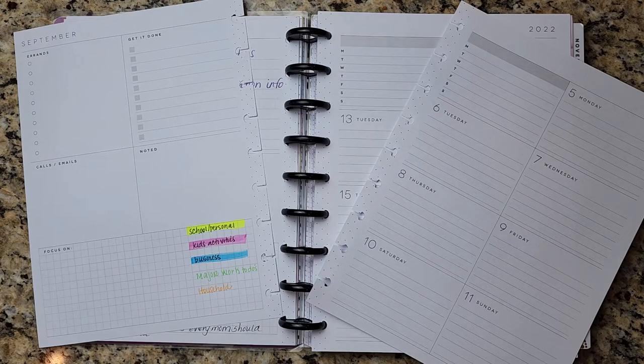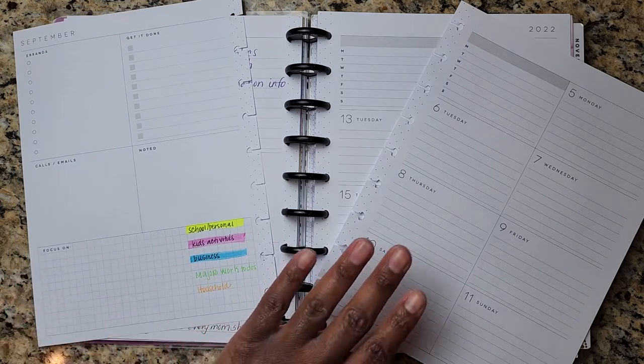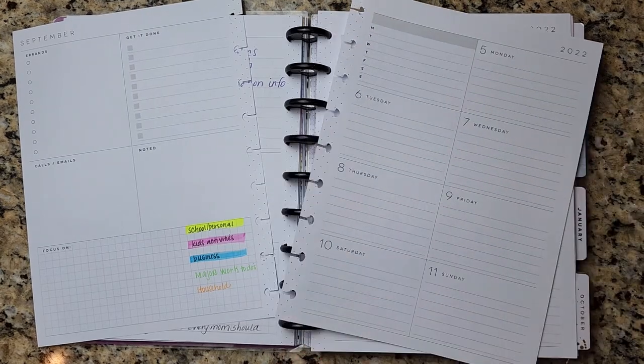In this planner spread, I do like the Happy Planner where you can take out the pages so it's easier to write. For this week I am planning for September 5th through September 11th. If you're watching this video at a later time, this technique still works regardless of what week we are in.